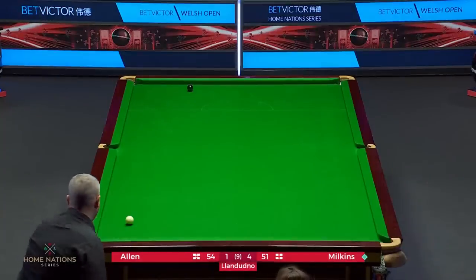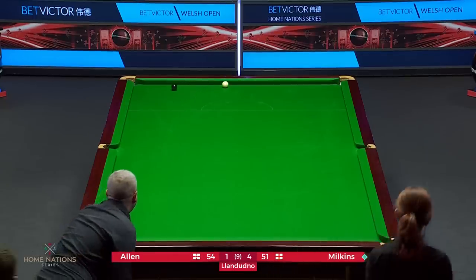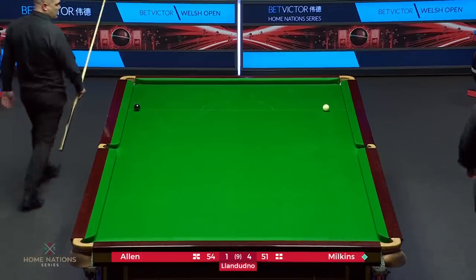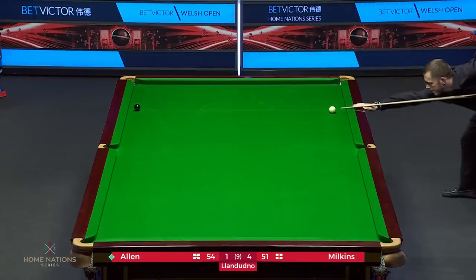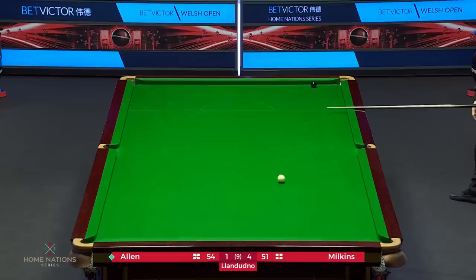He's got him pretty good here. What's he going to play? Side to side, maybe? Doesn't want to leave the double. Will Mark play the double into the green pocket? Cue ball down towards this top end of the table. He's played the double. How close is it? Oh — it was pretty close.